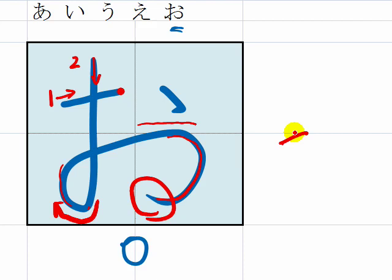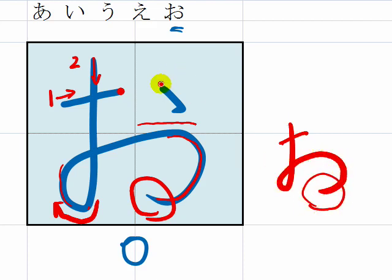Make sure you release the pen pressure. Okay? Release. Then, dot — the third stroke. Please make sure you place the dot here. Not here. Not here. Here.